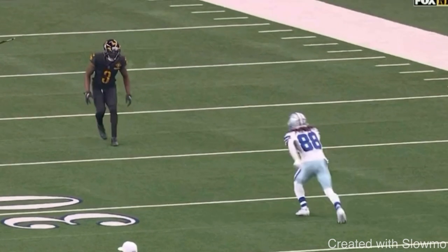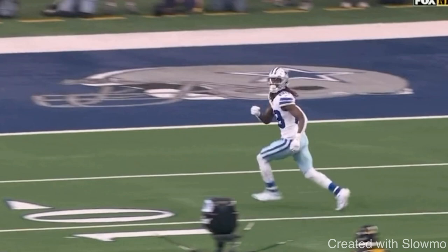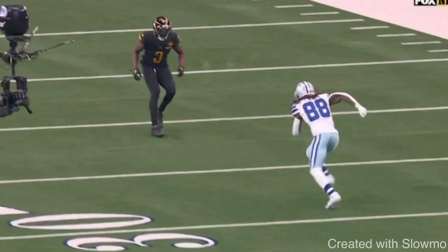Let's watch this route from CD Lamb. This is a textbook way to attack the blind spot. He closes the space with the DB, does a vertical set inside, attacks the blind spot, and is able to get a ton of space on this route. Let's talk about why he does that.